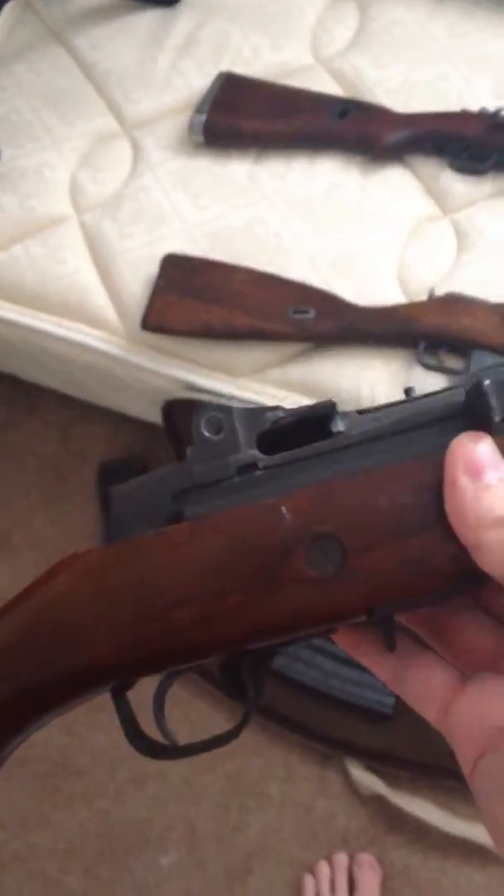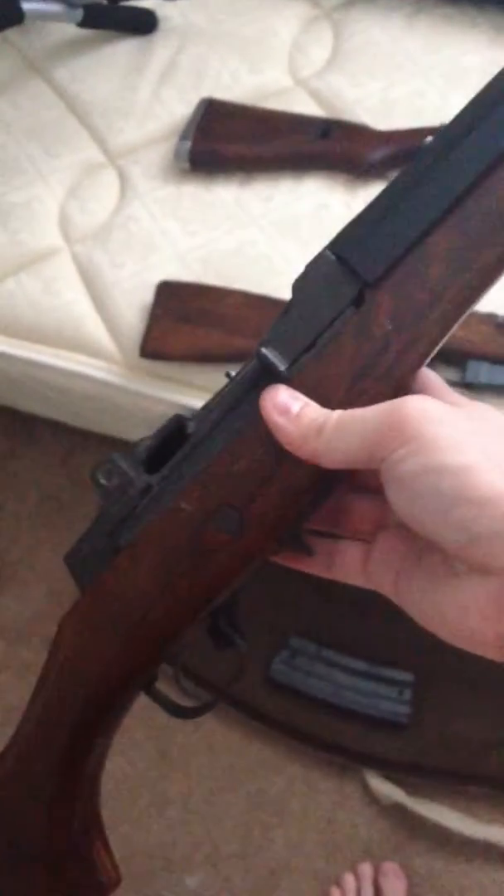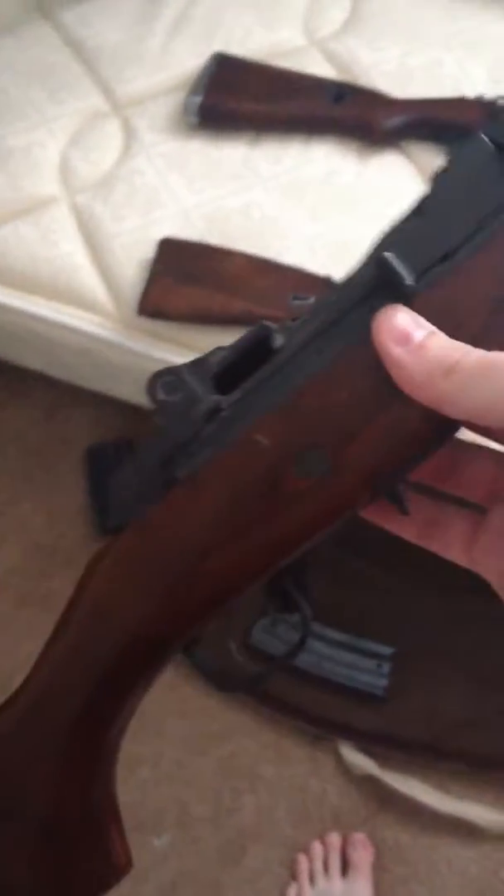I did trade for it — I traded a shotgun for it actually. Not my grandpa's shotgun, I know you're worried, but I didn't trade that.